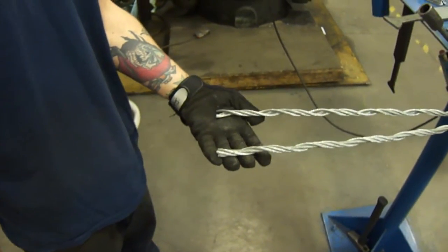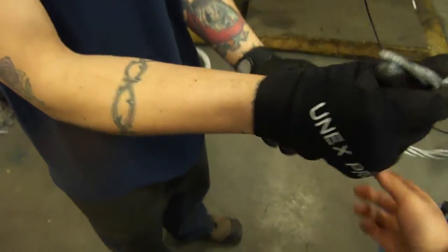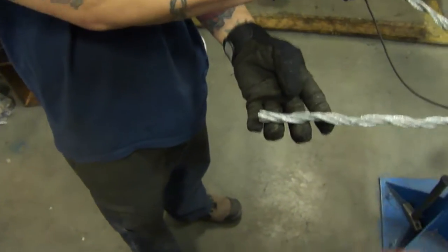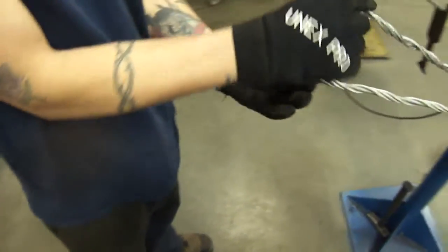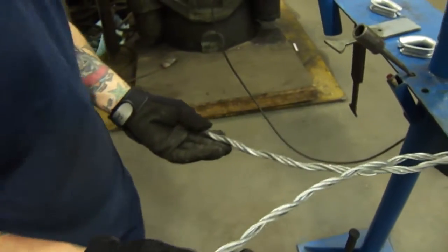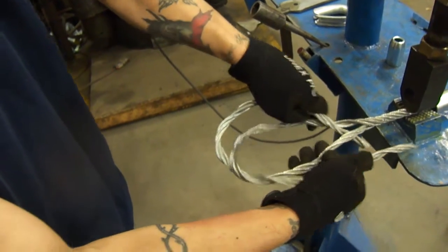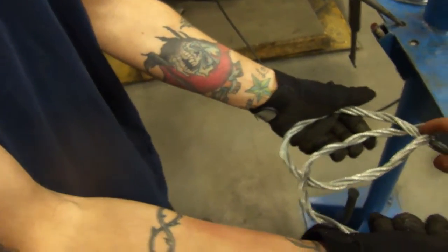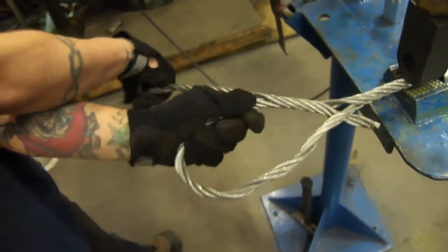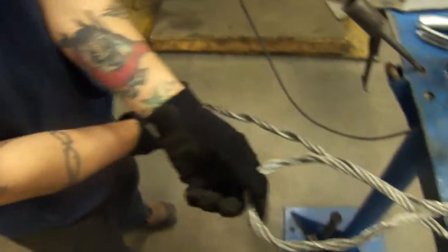The next step, you're going to start putting it back together. So you're going to take the one with the core — the core and the three strands — and you're going to go underneath the other one. Take that side and push it through until it locks in on that first open groove. Then you wrap it around so you're just putting the wire back to the way it was, putting all the strands back together, and you can see that.